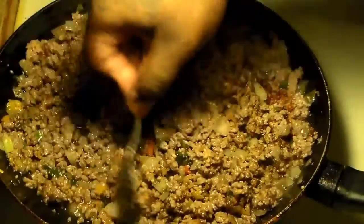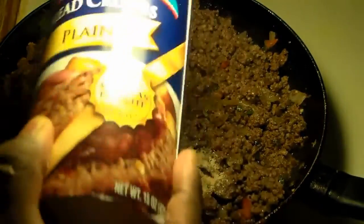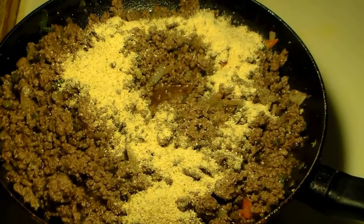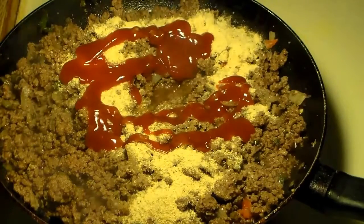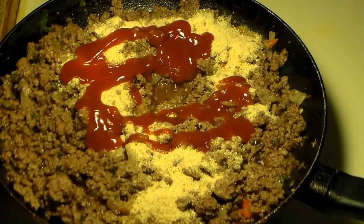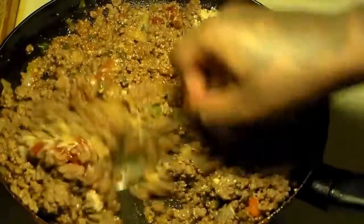We're going to stir this in — at this point it's going to be smelling really good. Sometimes I add about two teaspoons of thyme seasoning, but it's optional. You're going to add about one-fourth to a half cup of breadcrumbs — that's optional, only if you're trying to stretch it. And you're going to add about three tablespoons of ketchup. It's not going to destroy the flavor; it's going to add a little sweetness to balance out all of these flavors.